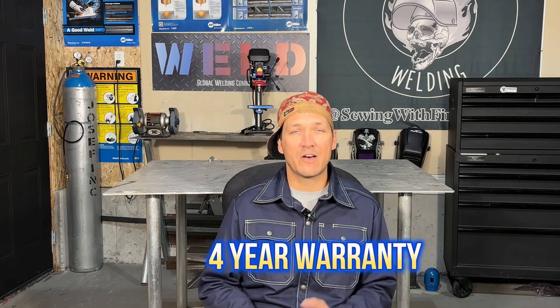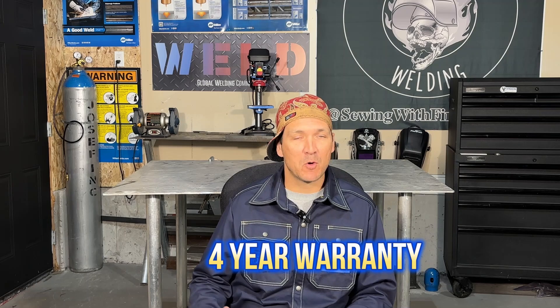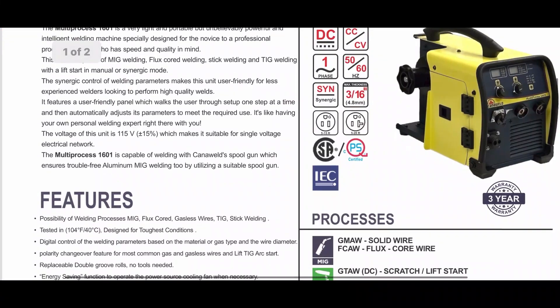One thing that really stands out about Canonweld is its comprehensive 4-year warranty. They've recently extended that from 3 to 4 years, and most power sources I see fall anywhere between 1 and 3 years. So as long as you're signing up properly, you're going to get that extended year.